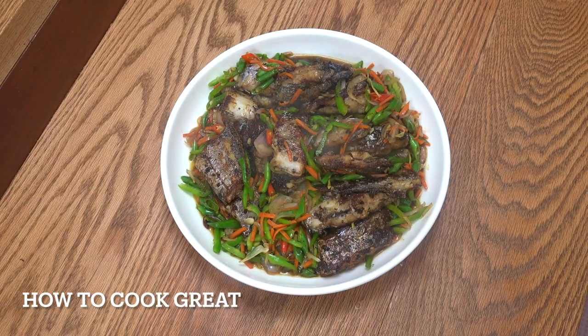And there you go — job done. Really beautiful fish. Like I said, you can use any fish for this; you don't have to use this ribbon or belt fish. Very, very easy: fish with vegetables in oyster sauce. Hope you enjoy that. I'll see you very, very soon. Lots of love.